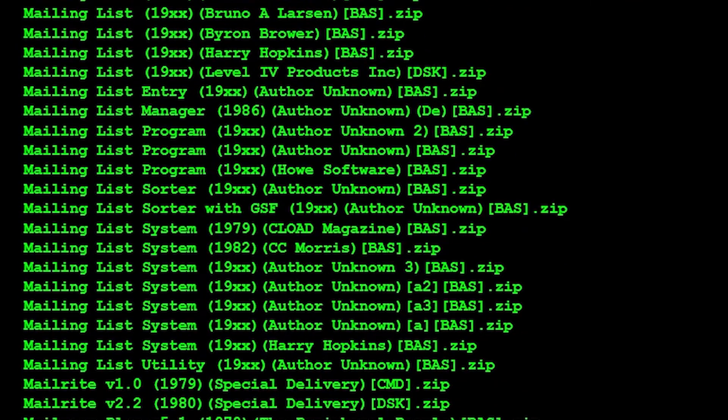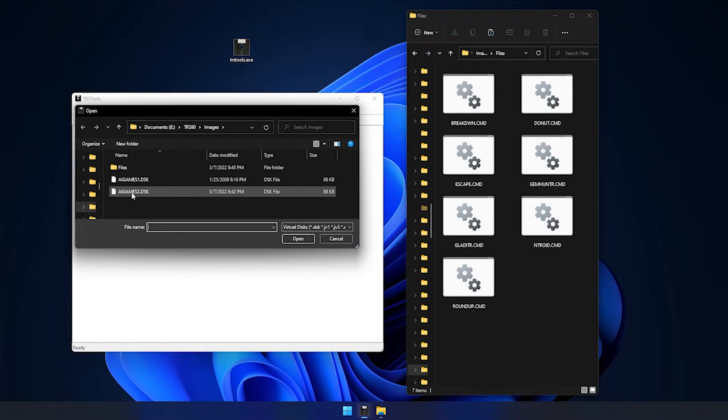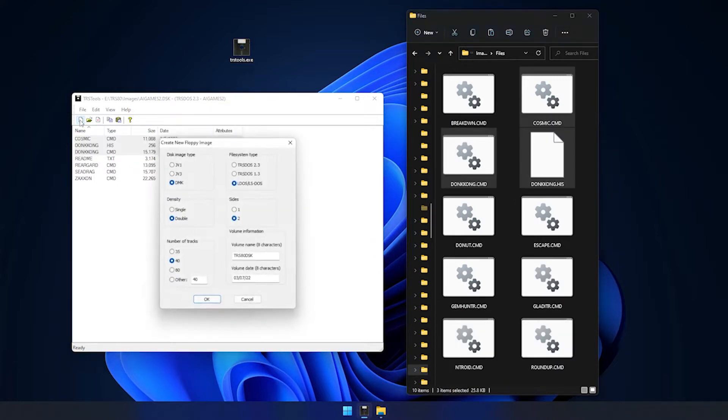As a first step toward creating your own compilation of programs on a given disk, you'll need to create a fresh disk image. Using Matthew Reed's TRS Tools utility, you can create new images or open existing ones to manage data, including extracting files from one image to place in a new one. For maximum compatibility with all variants of Model 1 floppy configurations and to simplify the transfer process, I recommend sticking with the DMK image format, LDOS, single density, one-sided, 40 tracks.